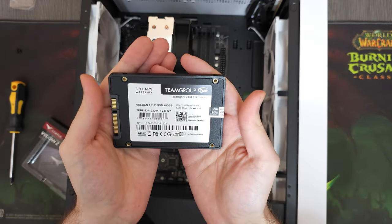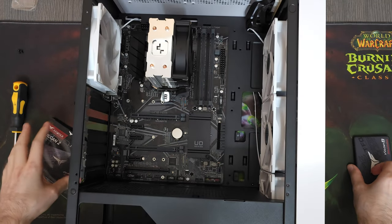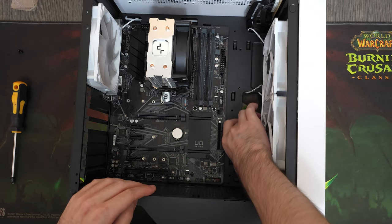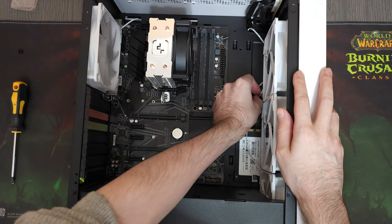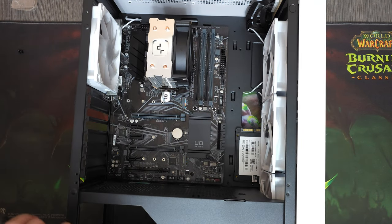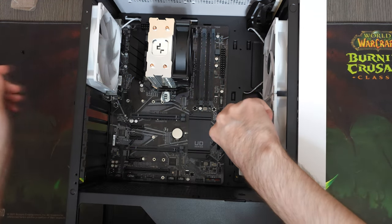For storage, I decided to go for a 480GB SSD from Team Group. Half a terabyte isn't much, but since we're building an esports gaming PC, this much storage will be more than enough to store the majority of esports games. Besides, the person we're building this PC for only plays 2 or 3 of those games, and they said they have an additional hard drive at home, so storage won't be a problem.